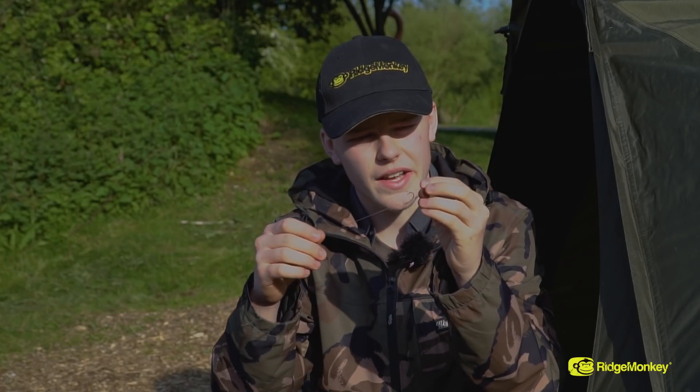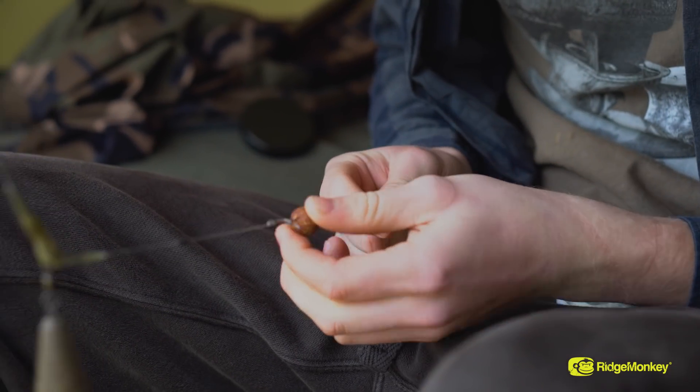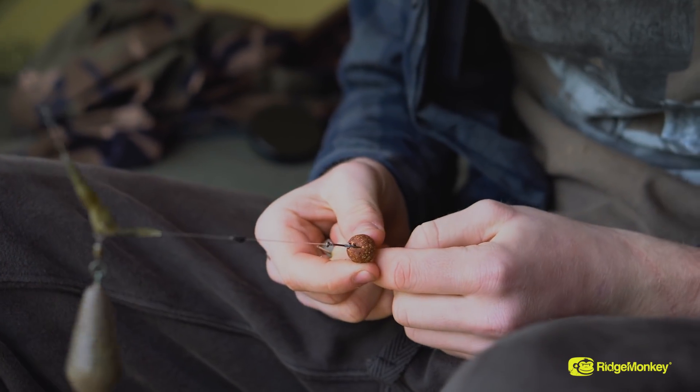The bait I'm using on there is just a 14mm Urban Bait red spicy fish cork dust wafter, and this is one of my go-to hook baits in the summer.